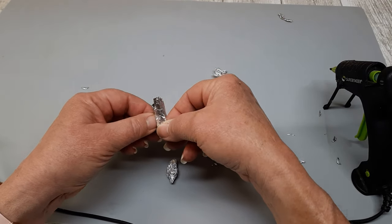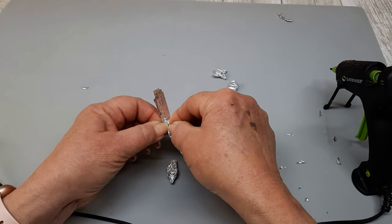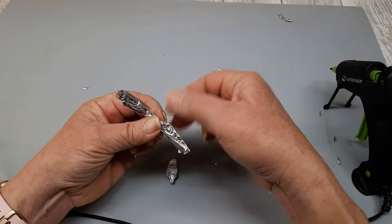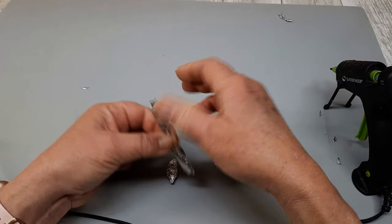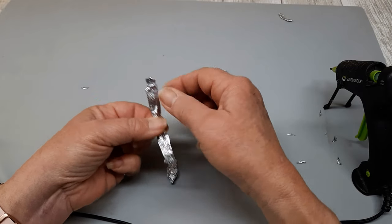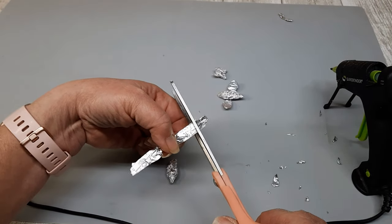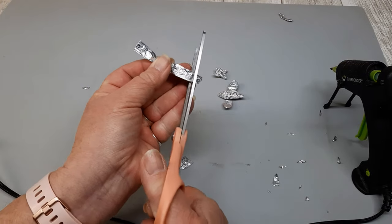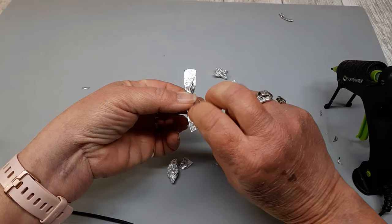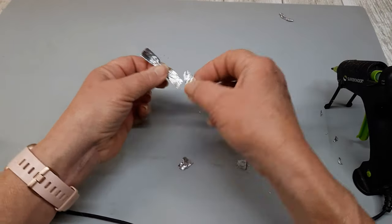So you're going to take another piece of aluminum foil — it doesn't have to be that wide, I think mine was like maybe an inch wide. I folded it in half lengthwise, crumpled it in the middle, and then flattened out the edges. And in case you haven't guessed, we're making bees out of aluminum foil. So that's what you see there in my hand — these are actually the wings of our bumblebees.